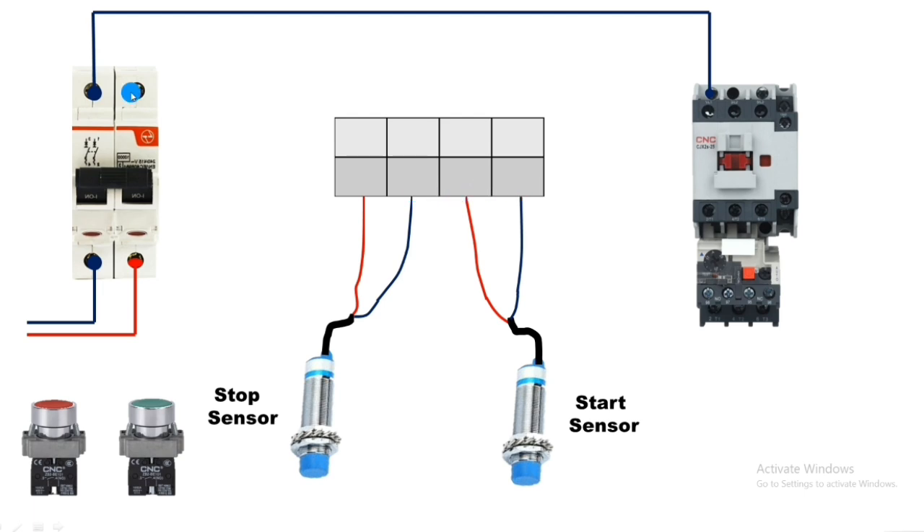First we connect the line wire to the NC sensor, which is the stop sensor. Because it is NC type, in normal condition supply passes continuously through this sensor. The red wire carries supply incoming, and in normal condition supply passes out through the blue wire. When the stop sensor operates, supply cuts off. The blue wire connects to the input of the start sensor.